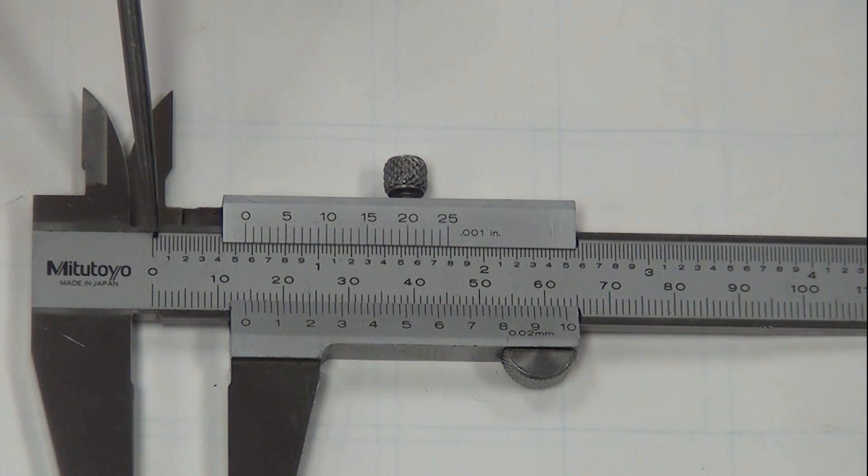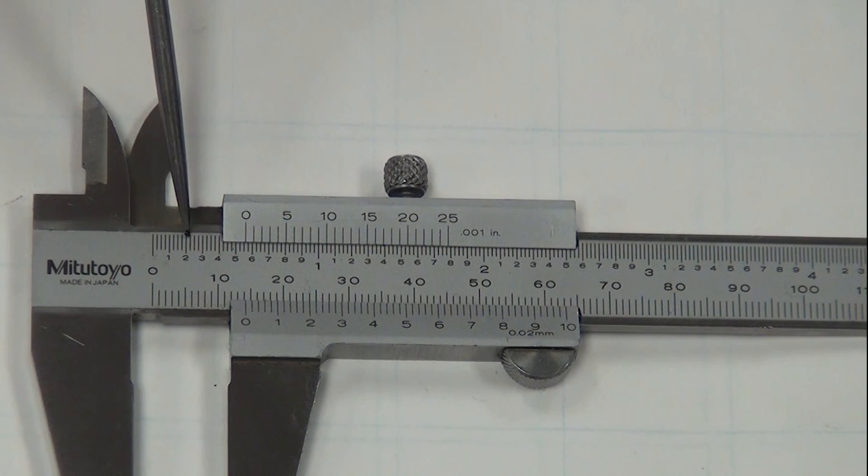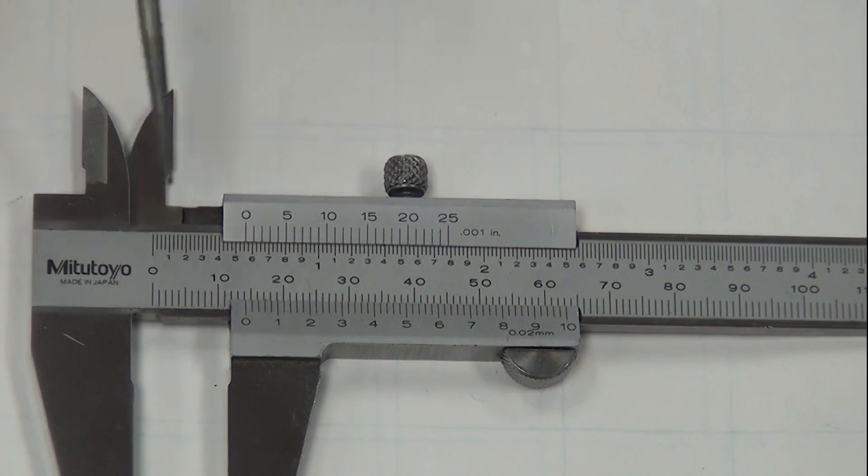So the increments read: zero, twenty-five, fifty, seventy-five, one hundred thou, one twenty-five, one fifty, one seventy-five, two hundred thou, two twenty-five, two fifty, two seventy-five, three hundred thou, and so on through the entire inch scale on the vernier caliper.